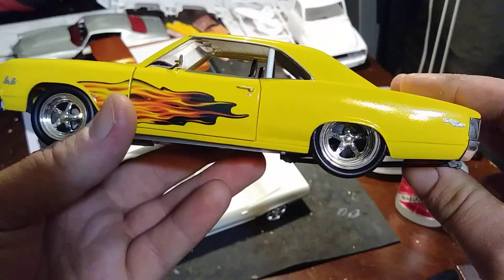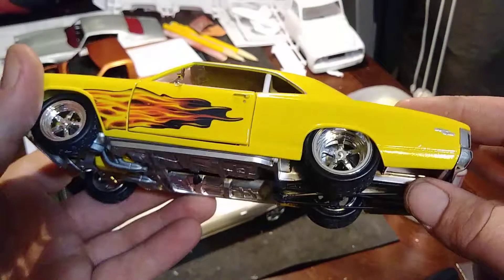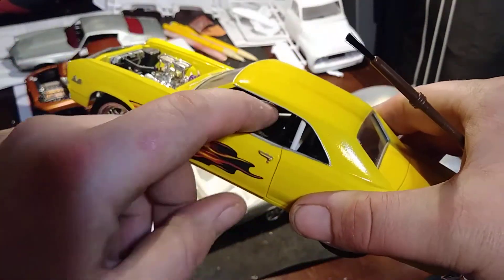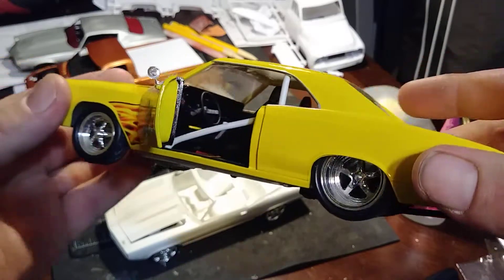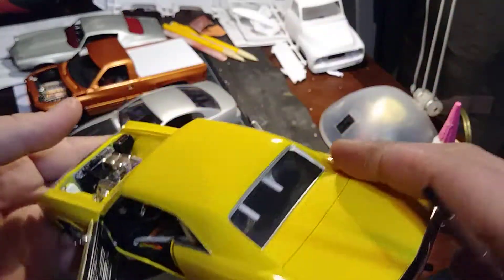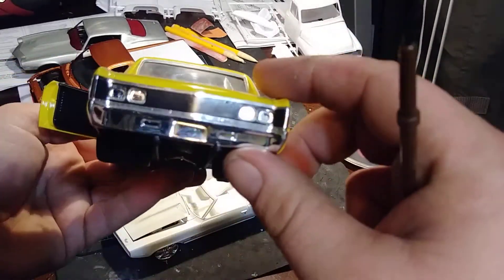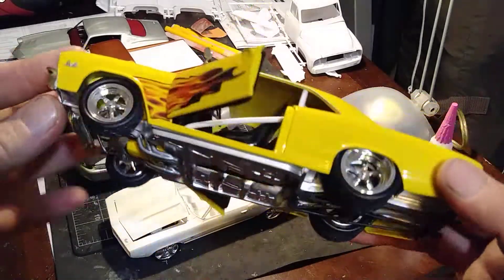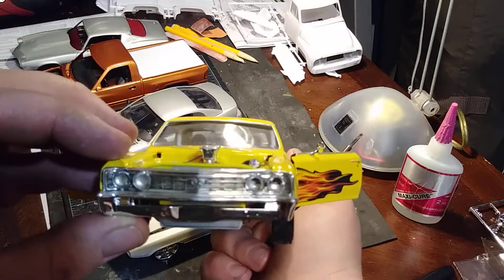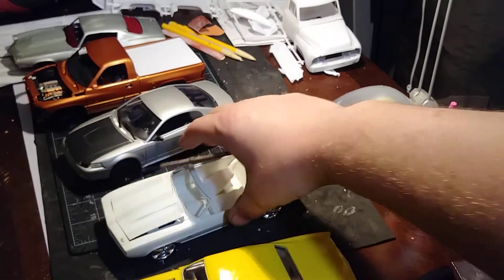I ended up using these rims with the flame tires that I had. I cut the doors open and built the door jams. This one's still not finished — no taillights, no exhaust, just headers coming out. I don't believe the headlights are in it either.